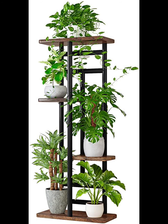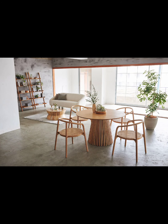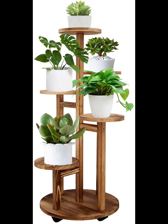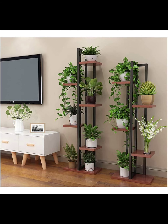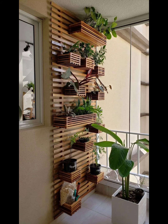There you have it — indoor plant stand ideas to elevate your green space. Whether you prefer a classic trio stand, a DIY project, or a minimalist metal design, there is a plant stand for every style and space. Experiment and get creative. If you found this video helpful, please give it a thumbs up and subscribe for more home interior design videos.